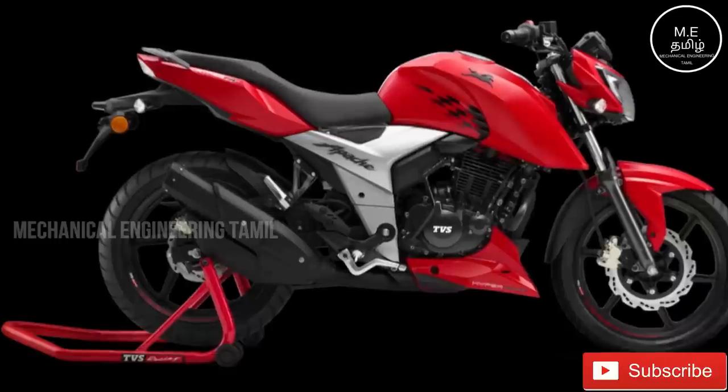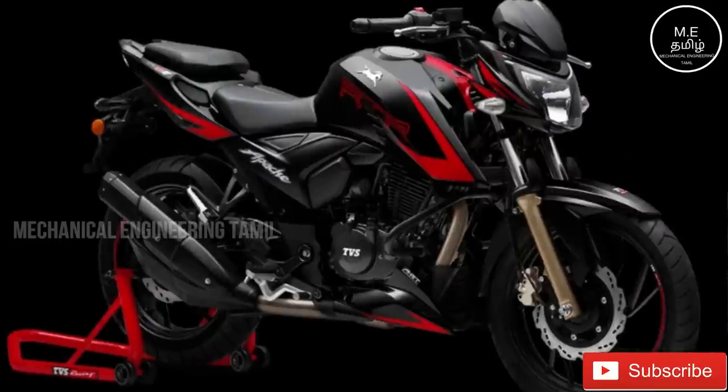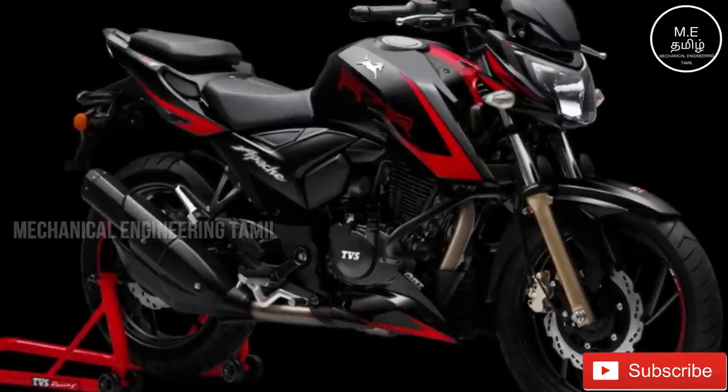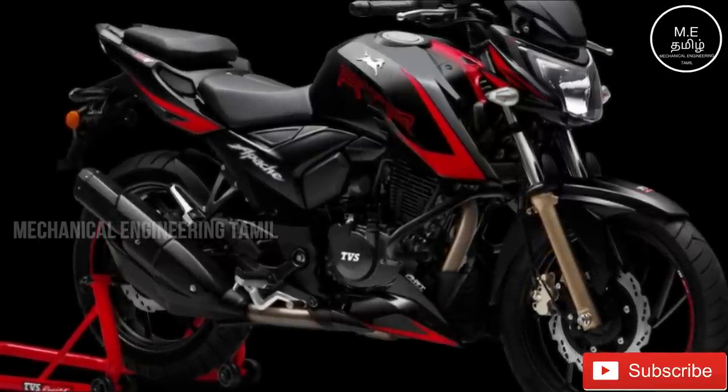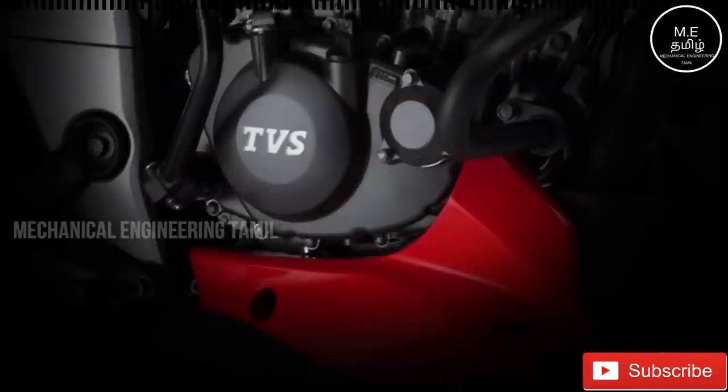If you look at this bike, it looks good. This bike is a TVS RTR 200 4V. If you look at it, look-wise it has a split seat and a single seat — that's the difference. This bike is a TVS RTR 164V.